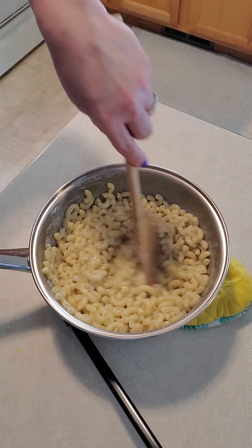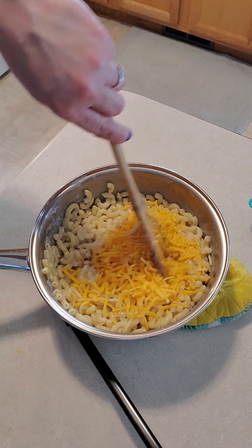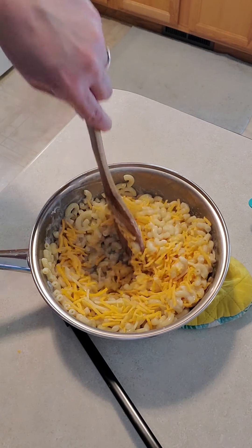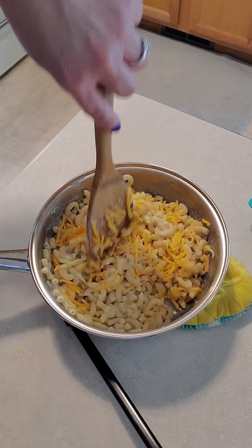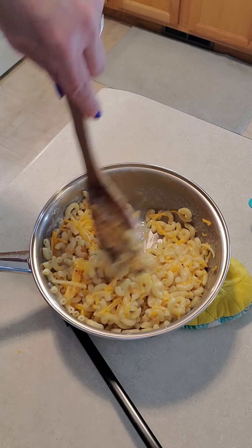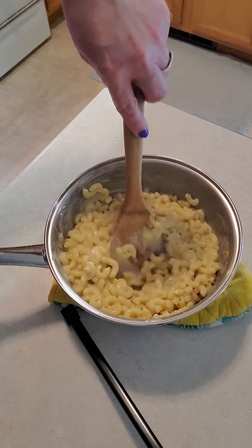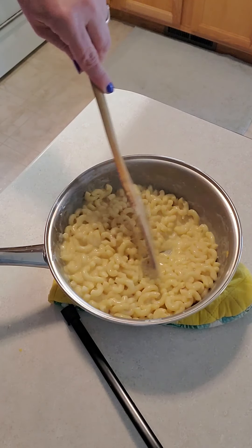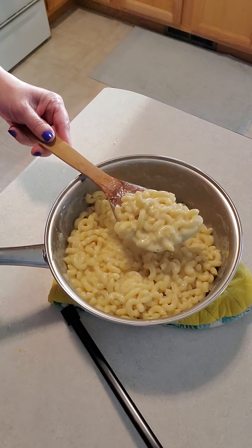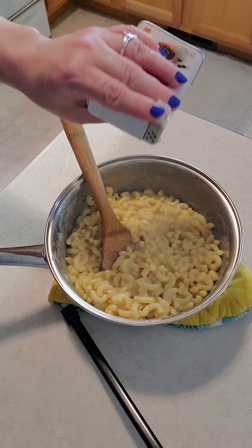Our butter is just about melted. I'm going to add our one cup of cheddar cheese and stir it in. If you find that your macaroni and cheese is getting a little bit dry, that's okay — you can just add another splash of milk. I did end up adding a little splash of milk, and as you can see all the cheese is melted. Look at that cheesy sauce — it smells amazing.